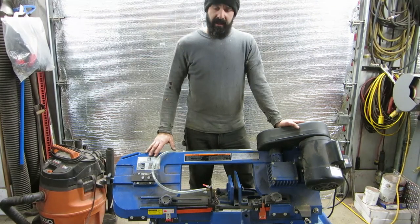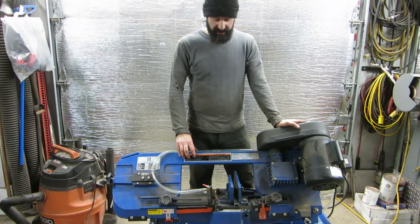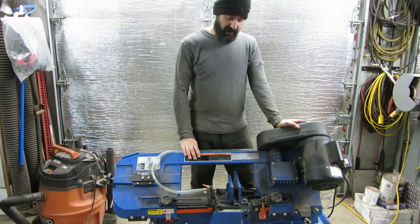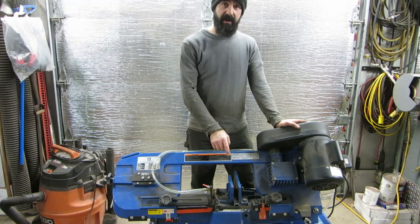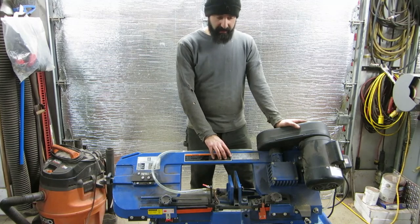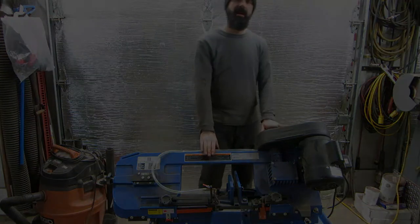Well guys, that's it for today. This was just a simple thing I had to get done. Hopefully the blades last a lot longer now, and I've got an upcoming project where I'll be cutting some stainless — which is the reason I did this. I'll catch you guys on the next one. God bless.